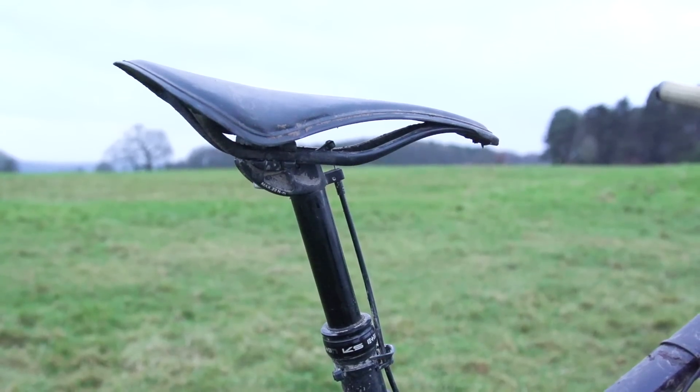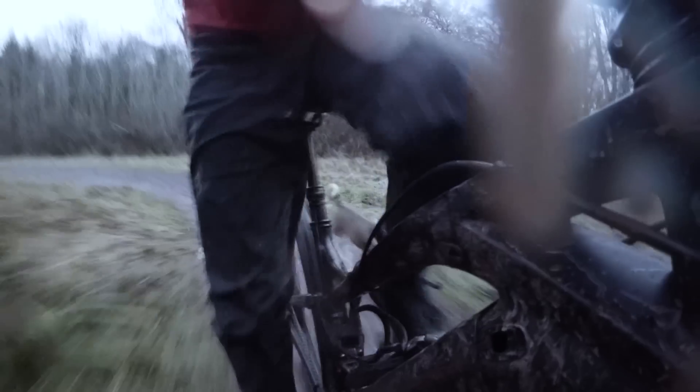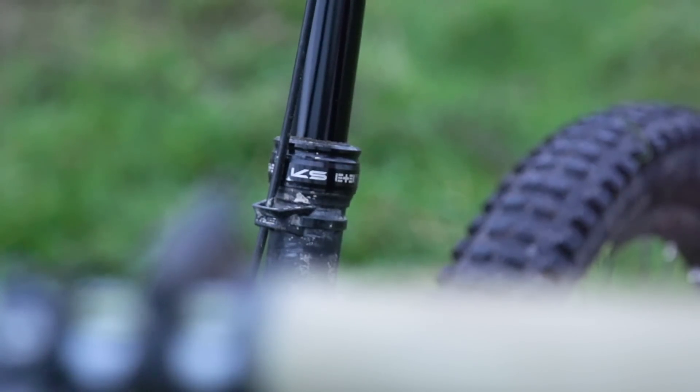The other issue is that the KS is actually a layback post — it's got about three quarters of an inch of layback, which means your saddle is offset further back. I really noticed that on my bike; it definitely put the saddle much further over the rear axle, which makes it a bit of a pain when climbing, and you can only push your saddle so far forwards on the rails to compensate. As you'd expect from the price, the finish on both posts is a little bit rough and ready — the anodising isn't particularly nice — but when you consider what you're getting for the cost, I don't think that's too much of an issue.